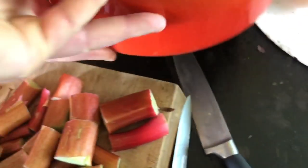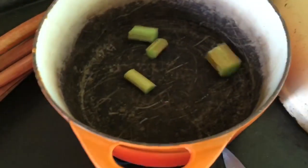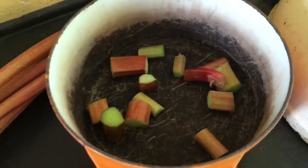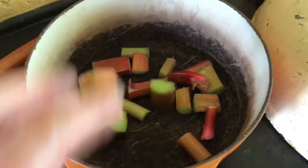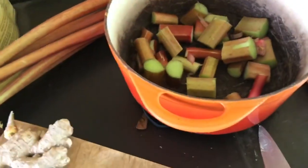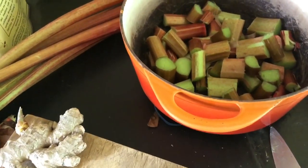I get a stew pot like this — a good old Le Creuset that I don't even know, I think it might have been a wedding present to my parents, it's that old. I put the rhubarb in — see, I'm not really a professional cook, I am just a farmer.